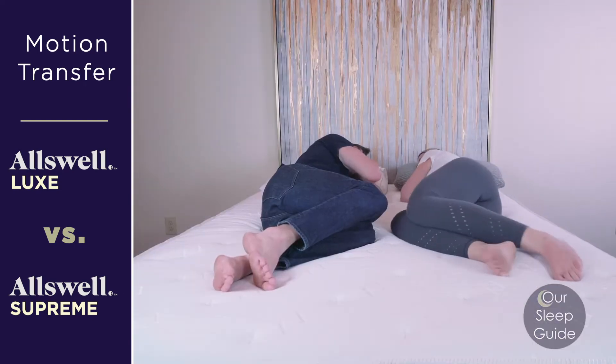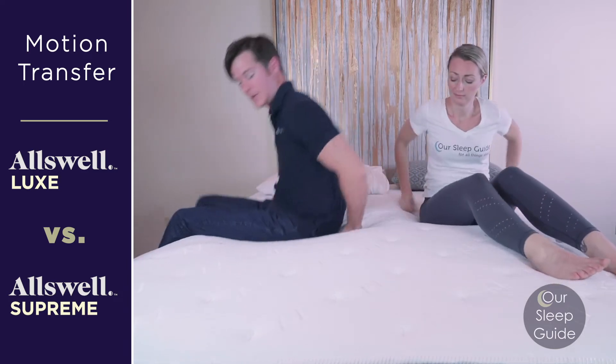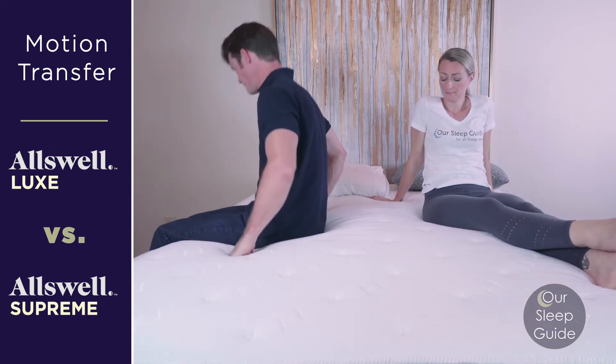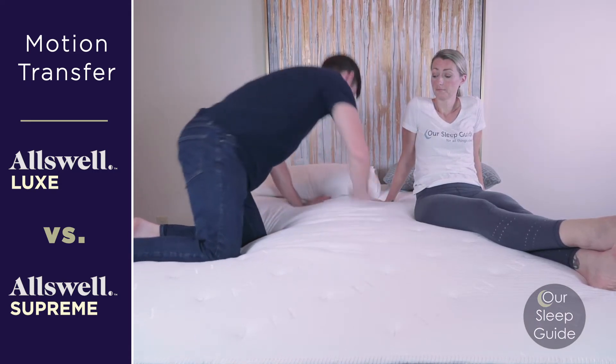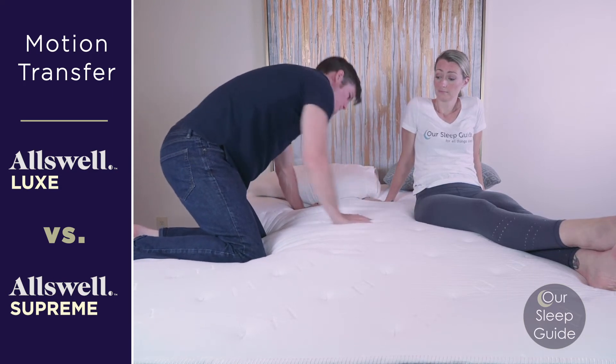Let's talk about motion transfer. Both of these beds do pretty well. The Oswell Supreme, which is 14 inches thick and has more memory foam inside of it, is definitely going to provide less movement throughout the bed. It has this real thick memory foam that really deadens the movement and vibration that runs through it.